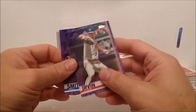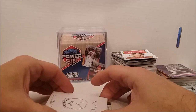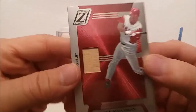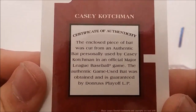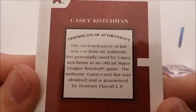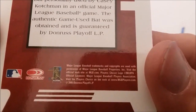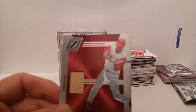Let's check out our memorabilia card first. It's Casey Kochman — looks like a piece of his bat. Certificate of authenticity: a close piece of bat was cut from an authentic bat personally used by Casey Kochman in an official Major League Baseball game. The authentic game-used bat was obtained and guaranteed by Donruss Playoff LP. Donruss Zenith from 2005. That's pretty cool.